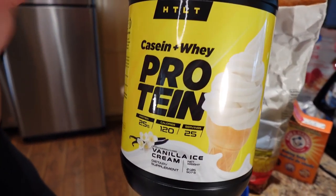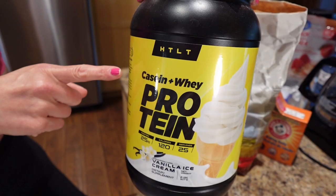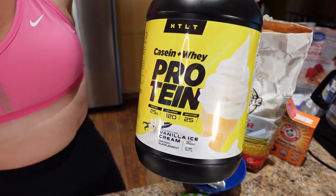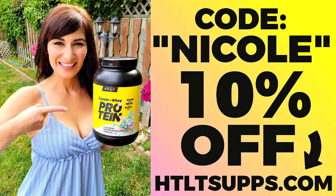And a tablespoon or eight grams of vanilla protein powder. I'm using HTLT Supps vanilla ice cream protein powder — my favorite because they use a casein-whey blend, which is really good for baking. It helps it blend better and makes your baked goods taste a lot more moist, because normal whey can make them dry. Code Nicole will save you 10%. Got the oven preheated to 350 degrees.